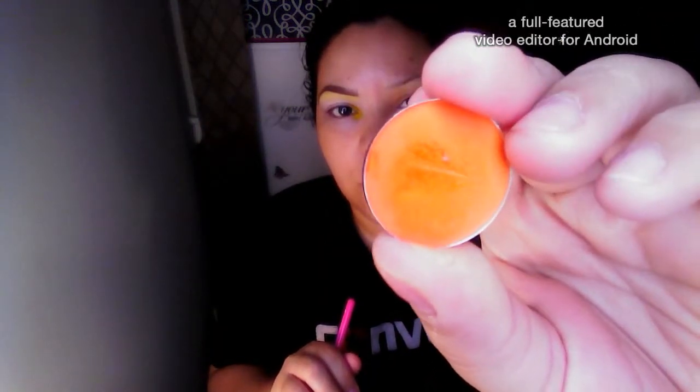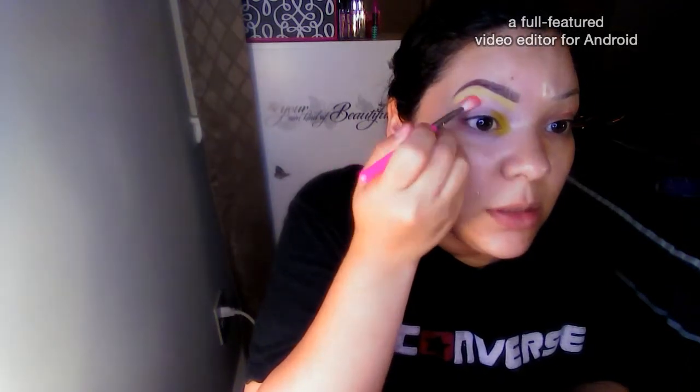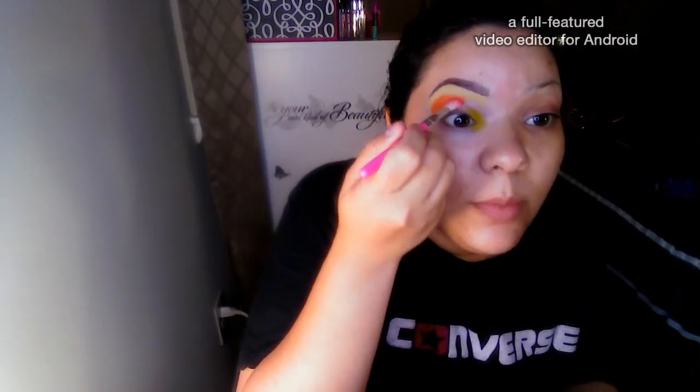Now going in with a fluffier angled brush and a pretty orange — it's called Light Tangerine, and this is also from the Coastal Scents Creative Me palette. With this color we're just going to pat it above our crease and just pat it underneath the yellow. This is going to serve as a transition shade for the darker colors that we'll be placing.